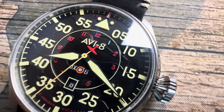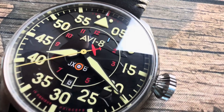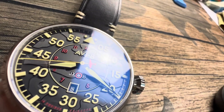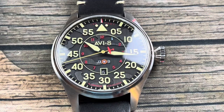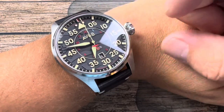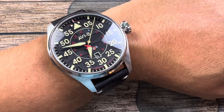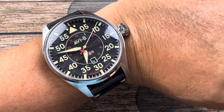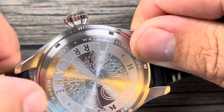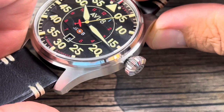I must say I have been thoroughly impressed with the short time that I've had the watch. With that being said, it's still not the watch for me, and I will get into that later. But if you have a huge wrist and you like bigger watches, this watch is right up your alley. One of the first things I want to talk about is one of my favorite features — this large crown.